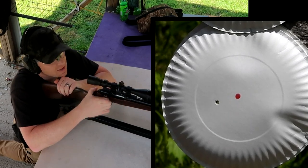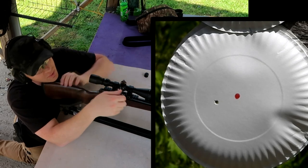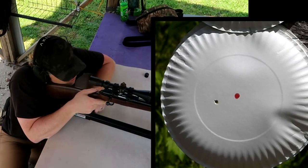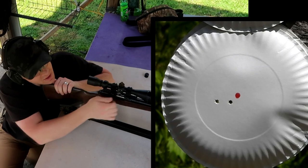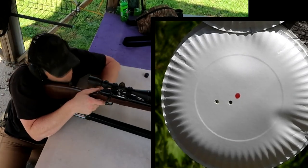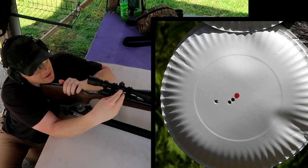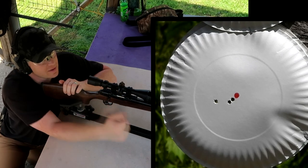That hit quite a ways off — the laser got us on paper but it was left, so we need to click right. I don't know how many clicks that was, maybe 10 or 12. Shot another one, a little bit closer — probably need seven or eight more clicks the same direction. After a couple more adjustments, we're about dead on at 10 yards. Now let's take her back to 100 yards and see where we're at on a paper plate.